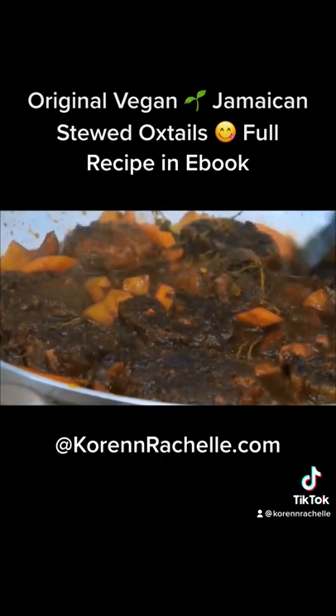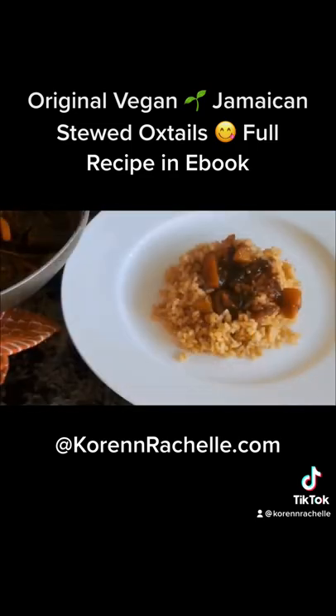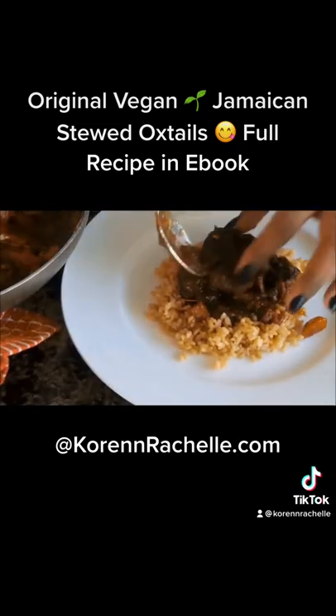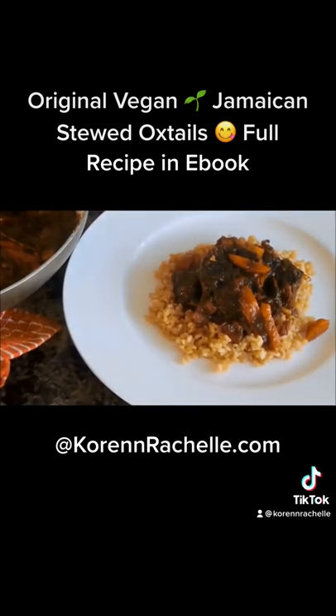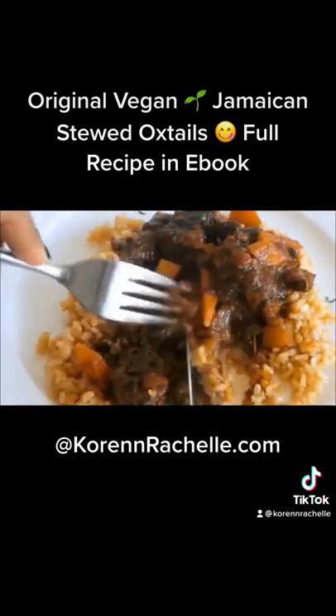They are nice and tender and have a really nice fatty texture from using the rice paper in the recipe. We plate that up and it is ready to go. Look at the texture on that — this is the real deal.